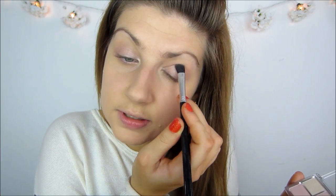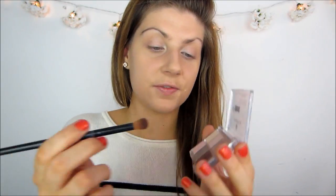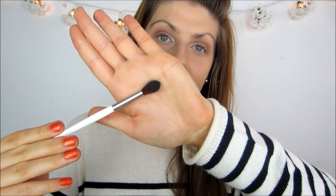These shadows are quite sheer — you have to build them up to get a lot of colour, but I prefer that for an everyday look. I don't want really intense colours on my lid; I just want it to look natural but like I have put a bit of effort in. To add a bit of definition I am going to take that plummy shade and blend that into the crease, nothing too intense, just to add a little shadow and shape to the eye. Then with a fluffy blending brush I will smooth out any harsh lines.